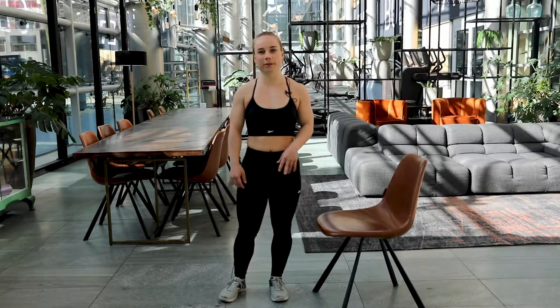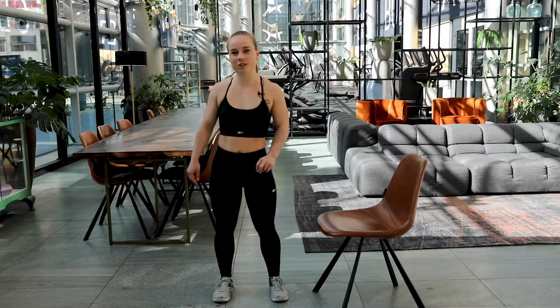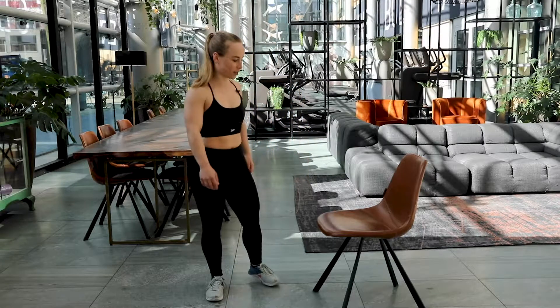Hi everyone, welcome to this workout video. My name is Eefke and today we're going to do three sets of Tabata. We're going to do a full body workout and all you need today is your chair. So grab one, set it close to you and let's get started.